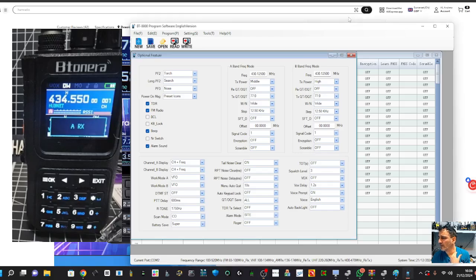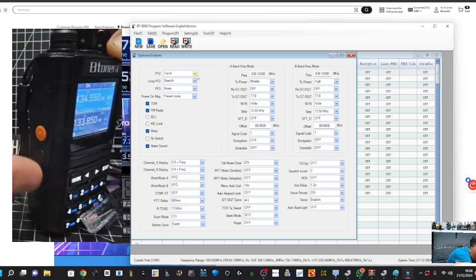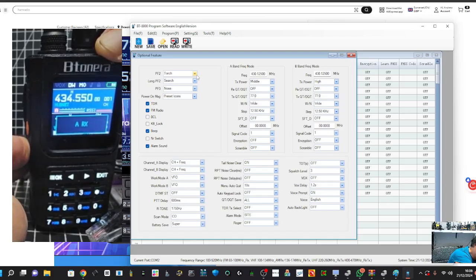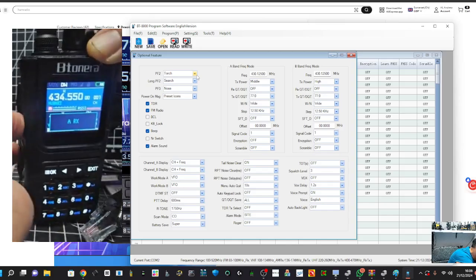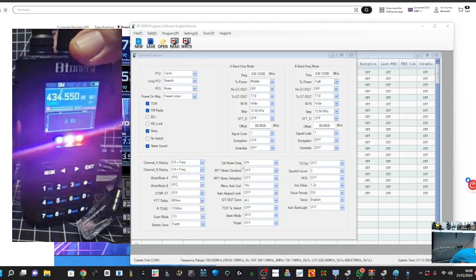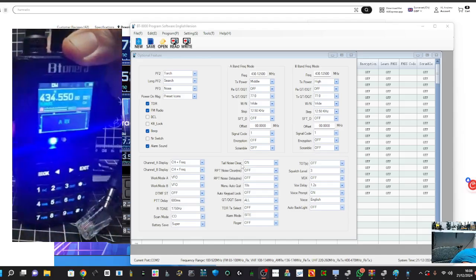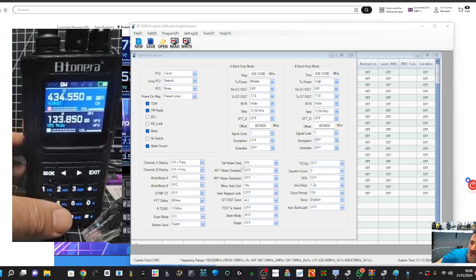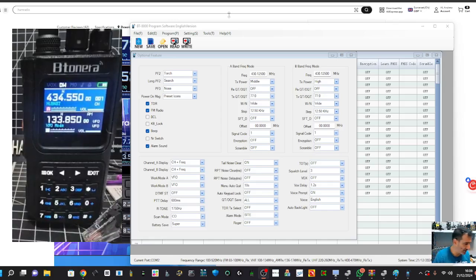Let's have a look at all these settings. Have you noticed this radio has a really flashy torch? PF2 is the torch - it's the button at the bottom by the PTT. The first time you press it, it goes to channel search. It's almost like an emergency light if someone was looking for you. You can also set it to view weather band channels, and pretty much every button can be programmed. You've got torch, search, and a long list including broadcast radio.